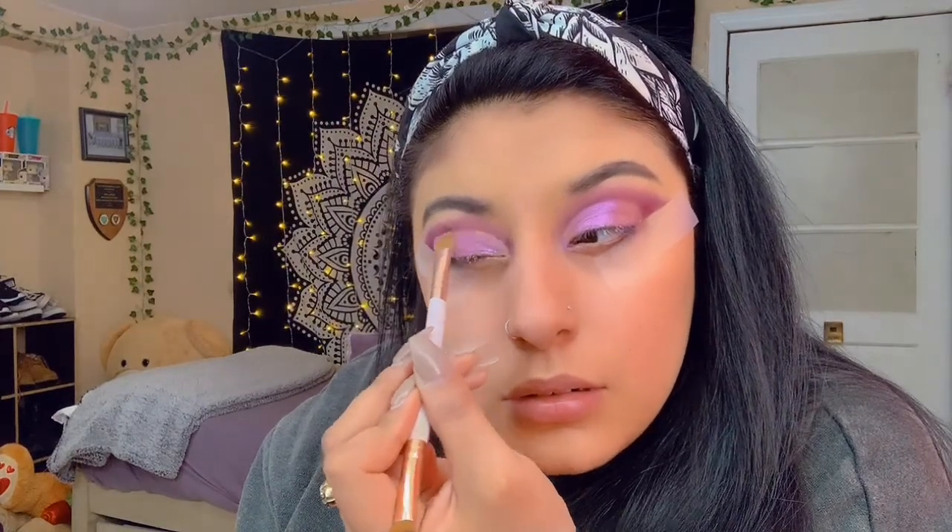Just put that color right in, just like that. It literally matched the same pink in the picture, so I'm really excited about that. I was worried I'd have to mix colors to match it — it's a pretty pink.